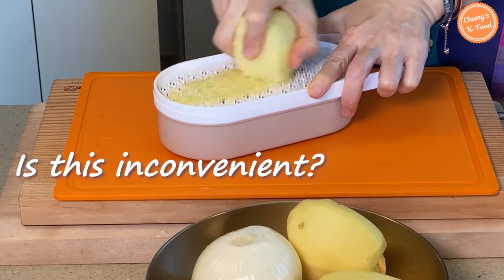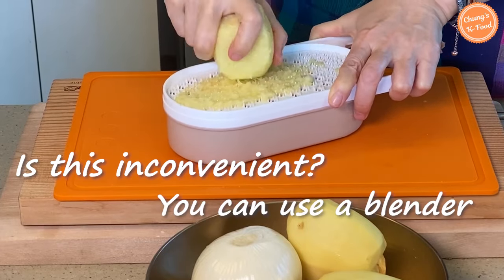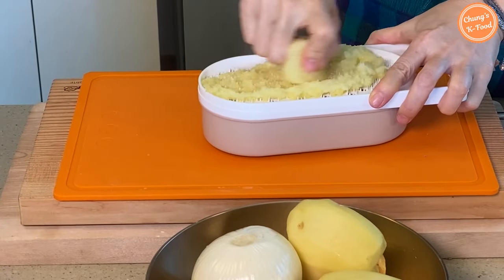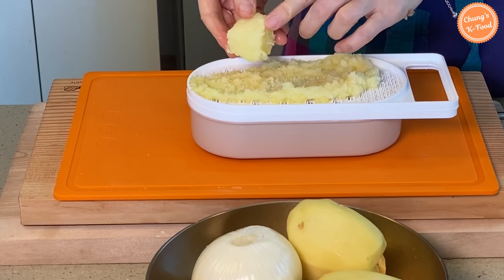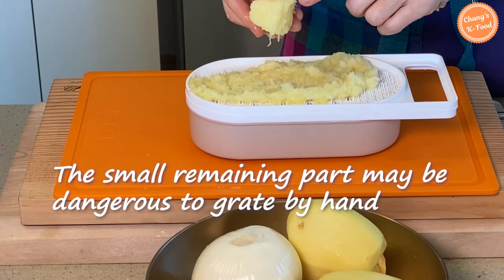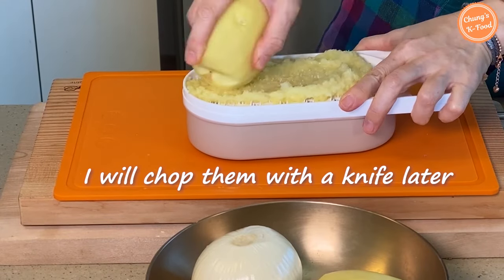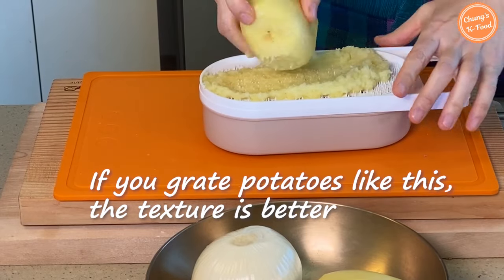If this is inconvenient, you can grind the potato in a blender. When you use a blender, add a little water to grind well. For the most part, it's easy to grate the potato. However, once the majority of the potato is grated, the small remaining part may be too dangerous to grate by hand, so I will chop them with a knife. If you grate potatoes on a grater like this, the texture is better.